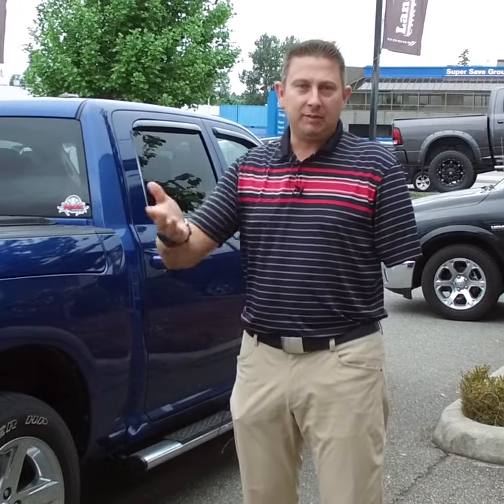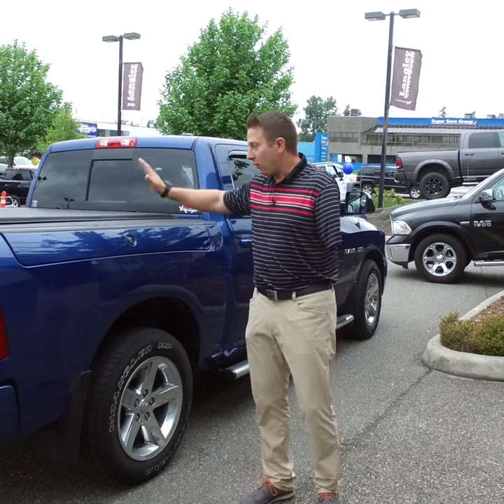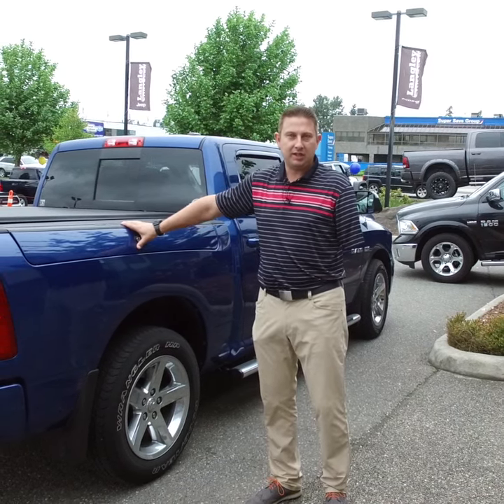Hi folks, Heinz here from Langley Chrysler. I'm going to explain a little bit more to you about Ram Boxes. Ram Boxes has been out since about 2010. I have my truck here right now, and this is the Ram Box set up on it.